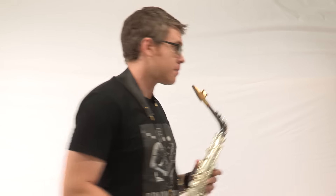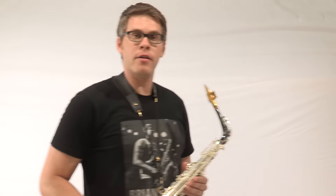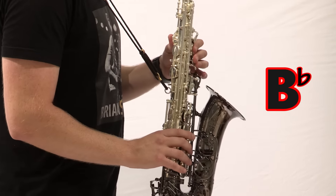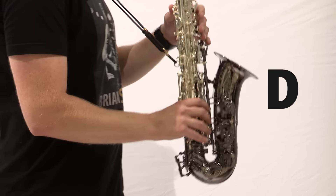After that we have a B. Then we go down to a B flat. And then up to a D with the octave key. Alright, let's play those three notes right now.